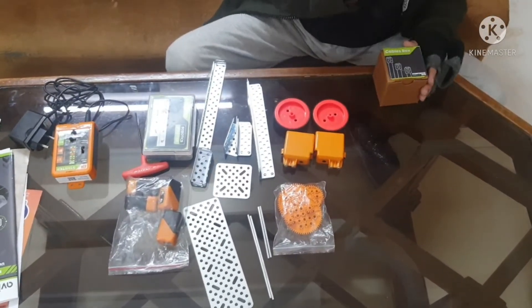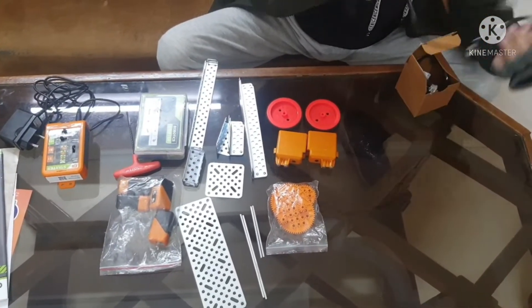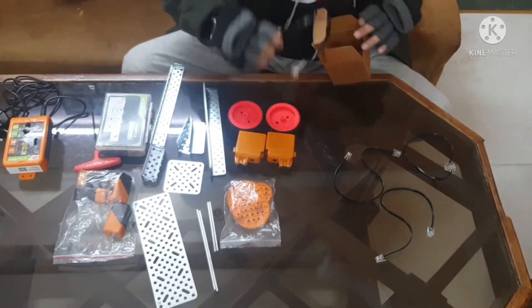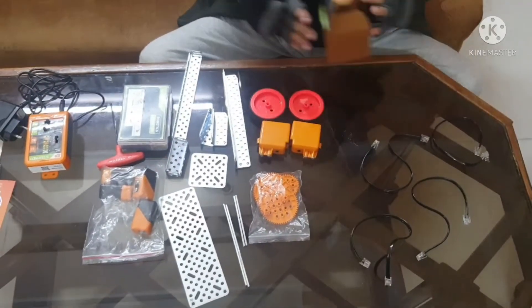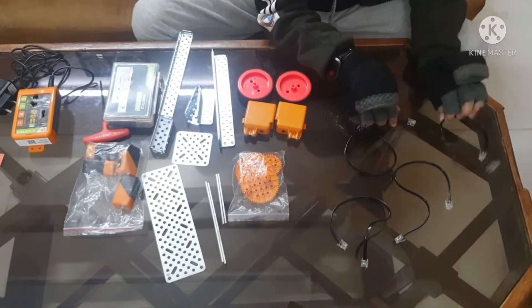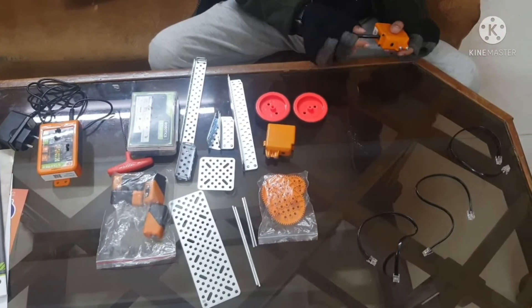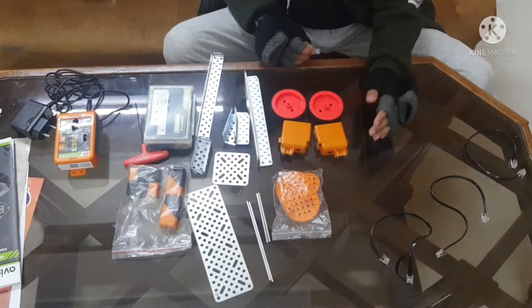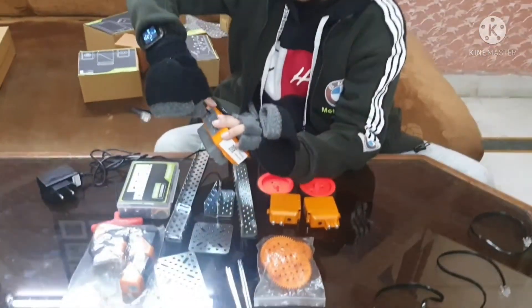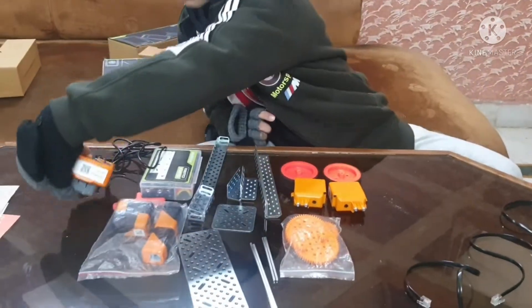Opening the cables box — this is going to be very cool. As I thought, there are four cables in this box. They all look similar and can attach from the starter to the sensors and other components.